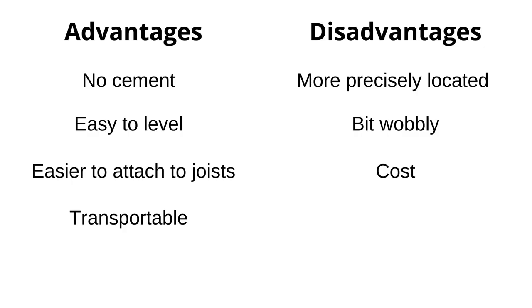And finally, the price. They are expensive. Chris had 11 plinths at £40 a pop, and compare that with maybe £5 per block pier — it's quite a difference.